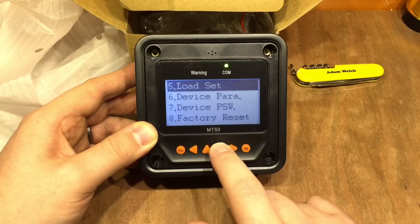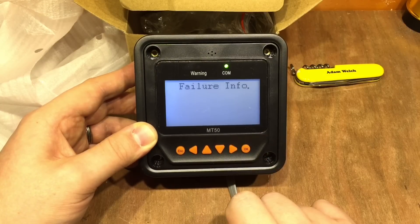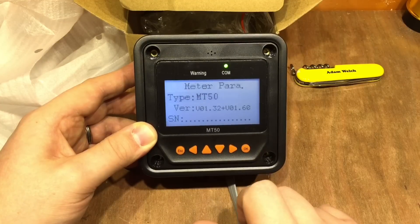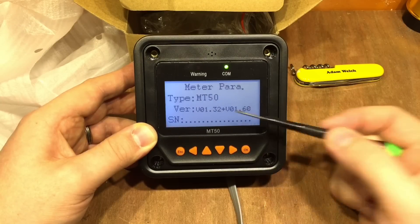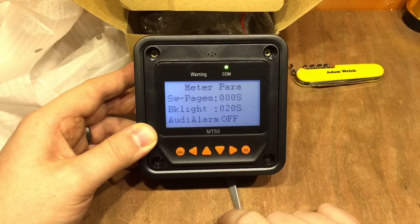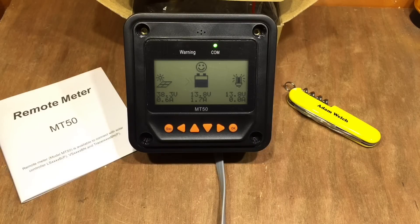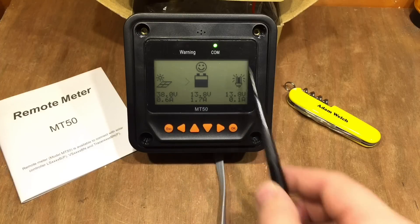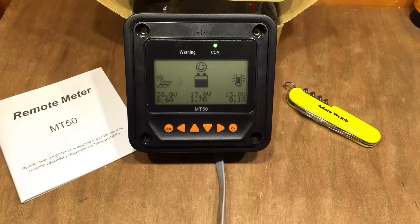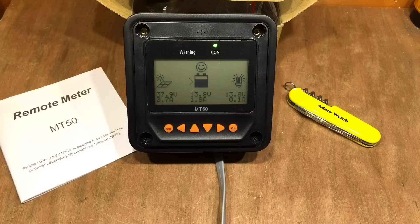We can also change the load parameters, device parameters, change the device password, do a factory reset, check failure info — no failures since it's all working fine — and meter parameters. This shows the actual meter is an MT50 with hardware and software versions, and the backlight is set to 20 seconds. All in all, this is a really handy device, worth considering if you're using one of the EP Solar charge controllers it's compatible with. The screen is nice and clear, having all that information on screen at once is really useful, and the menu system was fairly intuitive.